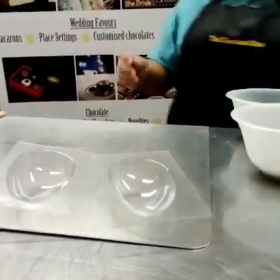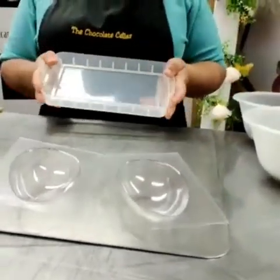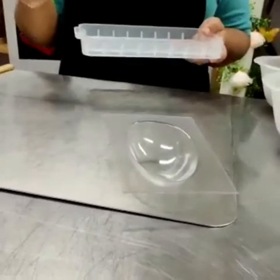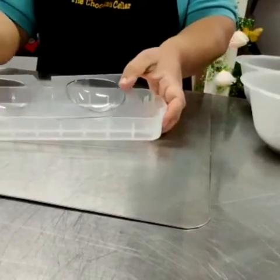Once your mould is polished and ready, you also need something to place it into once it's filled with chocolate. If it's full of chocolate and wobbling around, it's going to be tricky, so you just need something to stop it wobbling.